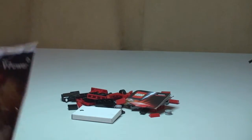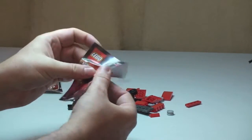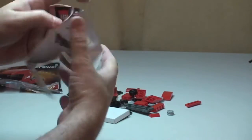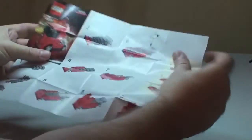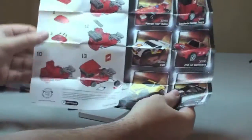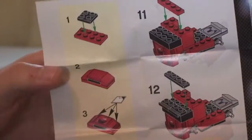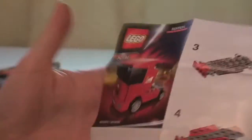Okay, you can see all the pieces there and our instruction manual. There are 13 steps in total — got a bit of a better look there at that instruction manual.